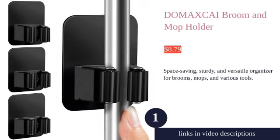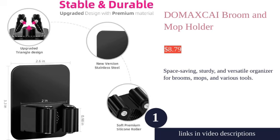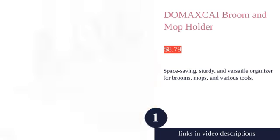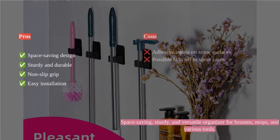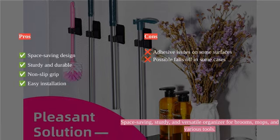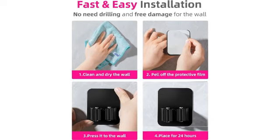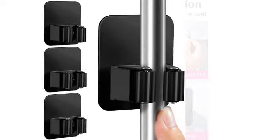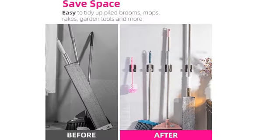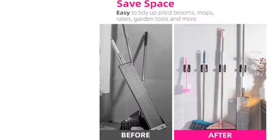The Domex Sky Broom Holder is a versatile and durable storage solution for organizing brooms, mops, and various household tools. With damage-free installation and a non-slip design, it provides a space-saving and secure storage option. The product's heavy-duty stainless steel construction and silicone rollers ensure outstanding stability and durability, holding items securely in place.